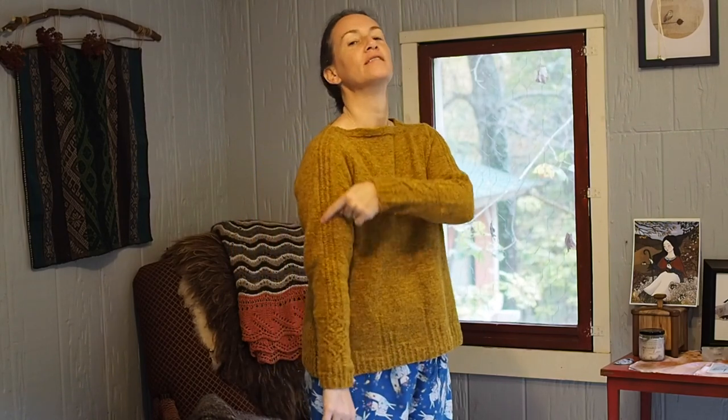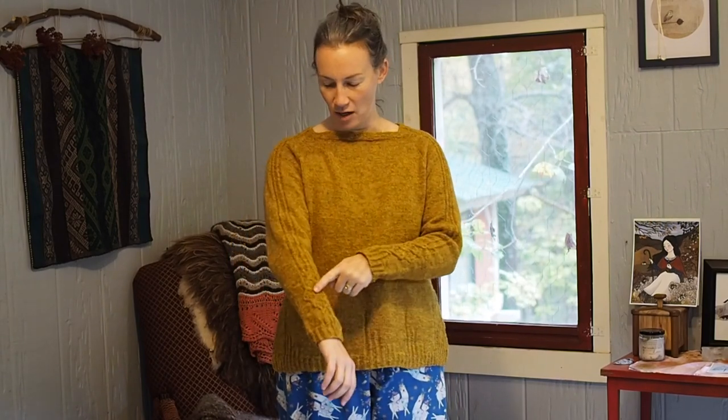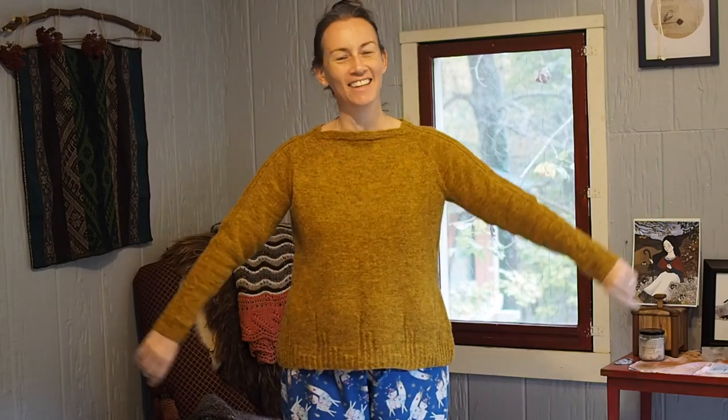The only thing I would change if I do it again — which I probably will, because I really love this little flourish on the wrist — is I wouldn't continue this cable all the way up the arm. I'd taper it to a point and then just knit all the way around. The reason is that now that I've put it on, this reminds me of 1980s Adidas tracksuits. And now that I've said it, you won't be able to unsee it. So I think I would take that out, and it would be even simpler. It's a super easy sweater to knit.